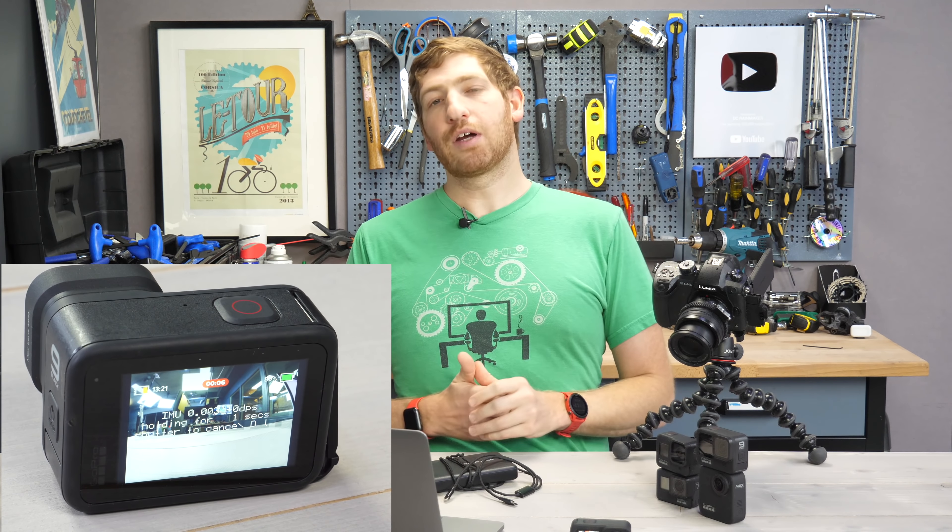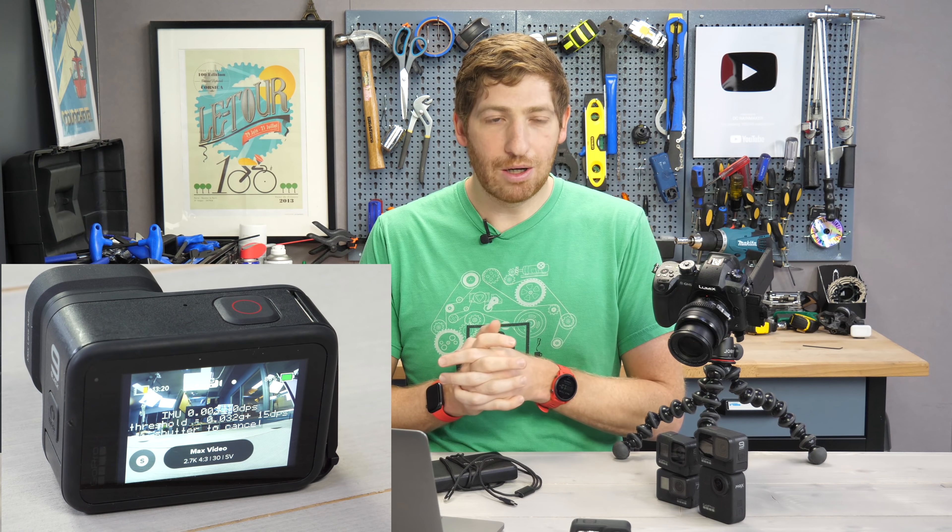I hope GoPro gets that feedback and puts it back in the app. Anyway, if you found this video interesting, just whack that like button. I've got plenty more sports technology goodness coming, as well as some new GoPro stuff I just have to finish editing — some cool new GoPro gear that I think you're going to find pretty interesting. With that, have a good one.